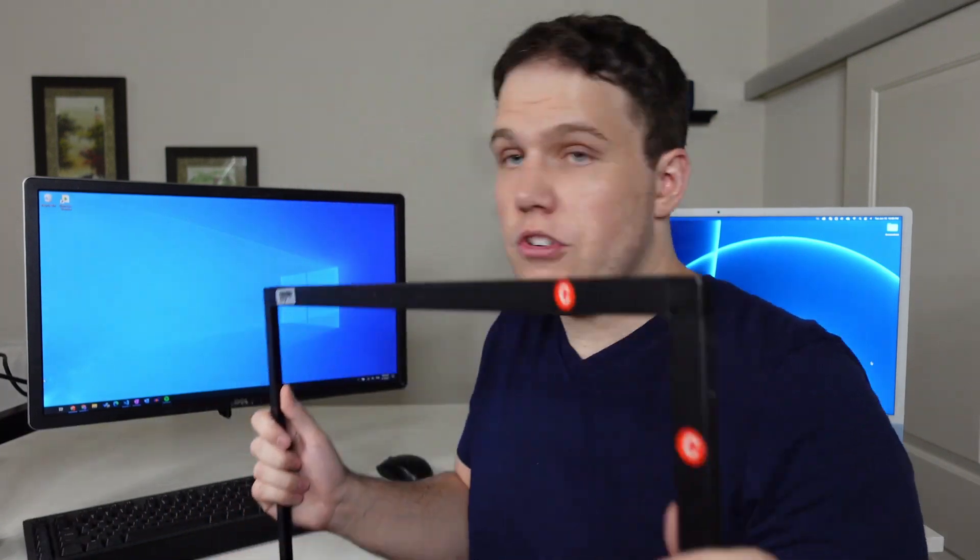There are a couple of solutions to this, just like with the MacBook Air. One of them is having an external display with touchscreen capabilities and being able to just touch it instead. I still have my 15-inch touchscreen from the MacBook Air video, but I don't think outputting a 24-inch screen to a 15-inch screen and touching that would be the best experience. So what I purchased online was this — a 24-inch touchscreen frame.